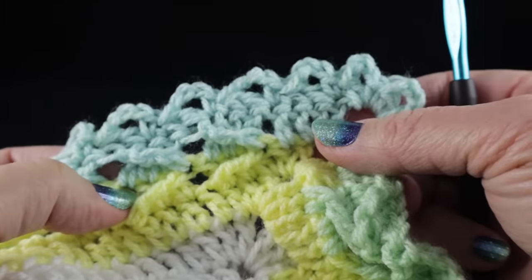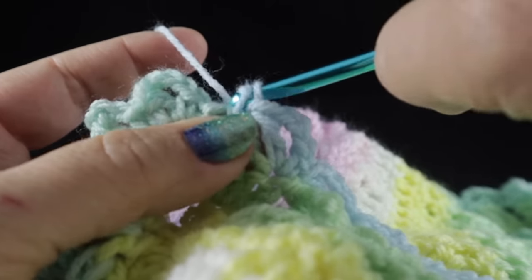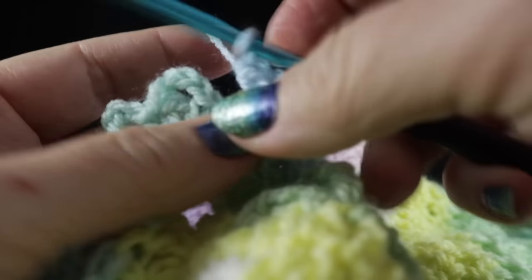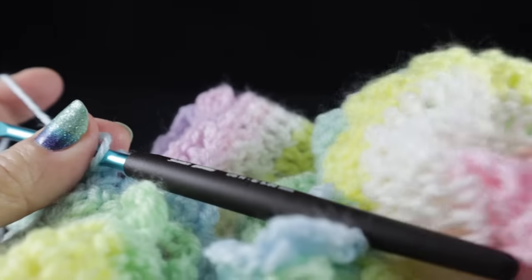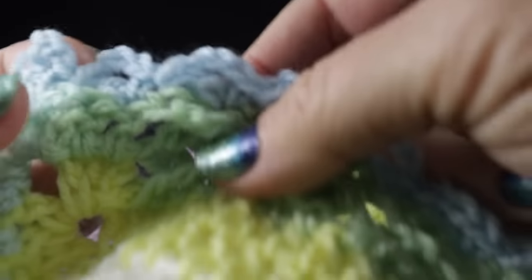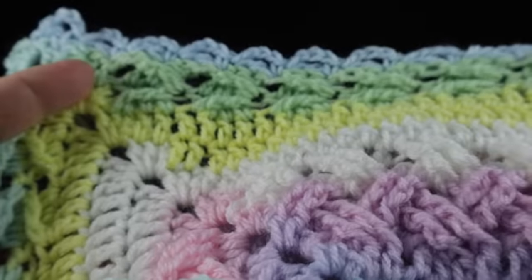Go ahead and work the eyelet all the way around. Work the last eyelet, chain three, do another eyelet to make sure all three corners match, then connect with a slip stitch, chain and pull nice and tightly. Trim a nice long piece. All I need to do now is hide a couple of loose strands and I will be complete. Let me show you some beautiful pictures of this finished blanket.